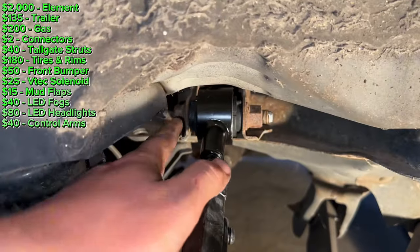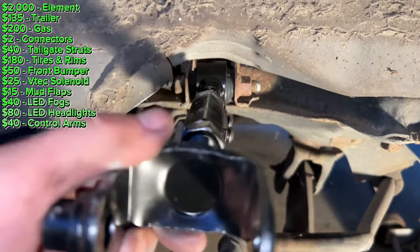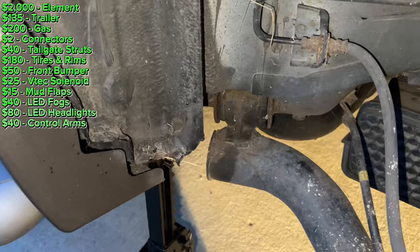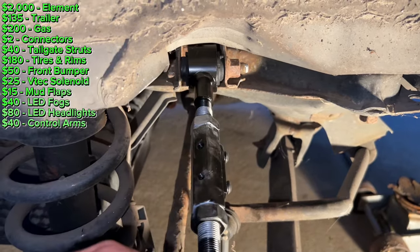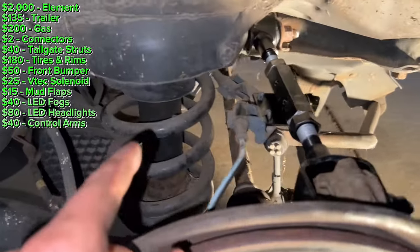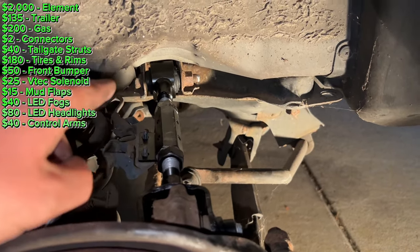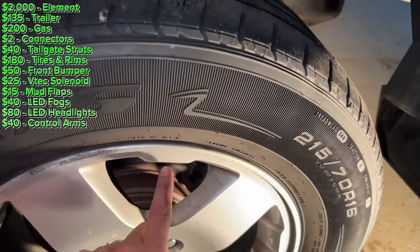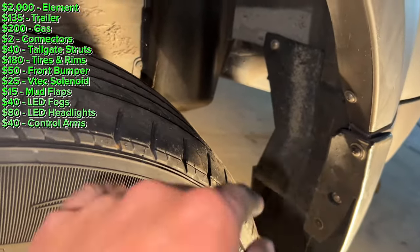I got this bolt almost all the way tight, but I'm going to keep it loose because I want to tighten it in the position where the suspension is loaded — so I'll jack the rotor up. As soon as the car picks off the jack stand I'll tighten it down at that position so I don't want the bushing to be twisted. I have the jack lifting up the rotor, compressing the spring and putting the control arm at the correct angle. Now I'll take the 17-millimeter and tighten that bolt. I've now got the driver's side done — tire on, control arm, mud flap, fixed the brake caliper. I'm going to do the same thing to the other side.